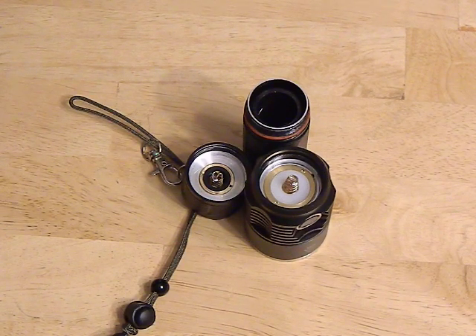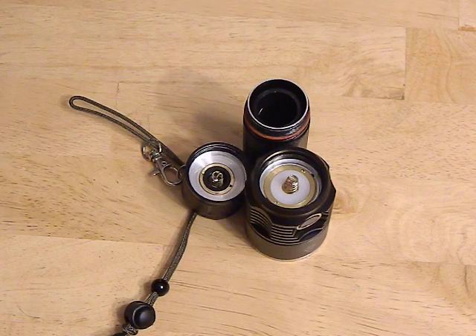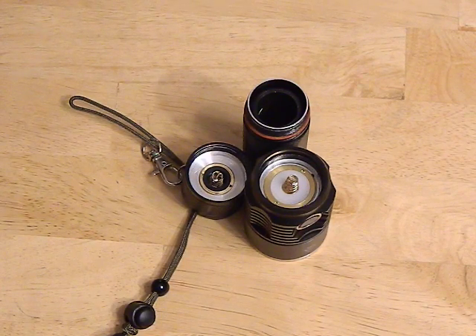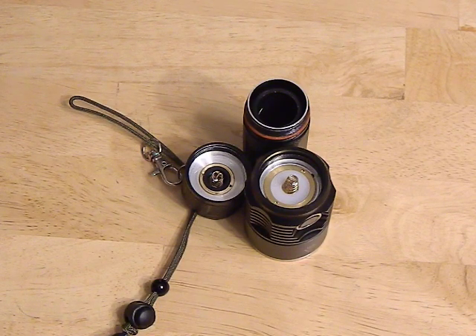Now, this is not going to work with every flashlight — not every flashlight has a spring like this. It's also only going to work in flashlights that draw very high amps, because what you're effectively doing is removing resistance so those amps remain high. For example, if your flashlight wants to draw three amps but the springs add resistance, it may not reach those full three amps. This mod brings that resistance down so your flashlight can reach its peak performance. If your flashlight only runs on half an amp or an amp, you might not see much difference — but for high-power flashlights, it can make quite a bit of difference.